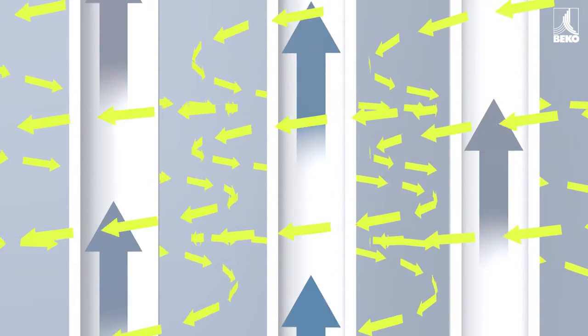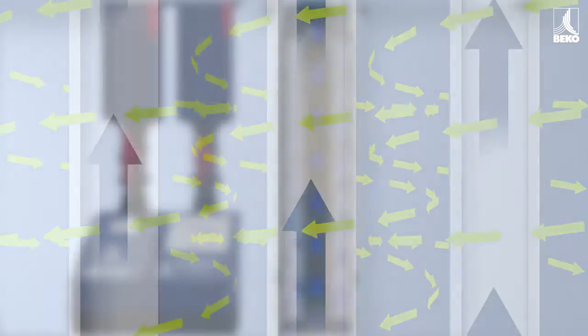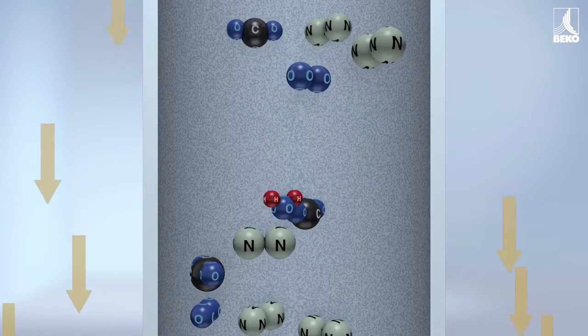The compressed air to be dried flows back through the interior of these hollow fibers. The membrane element consists of thousands of hollow fibers arranged in multiple layers, which have a special coating that only allows water molecules to pass through.